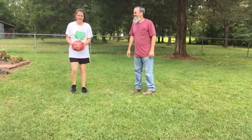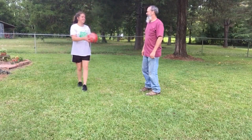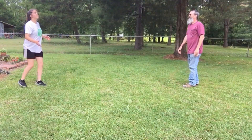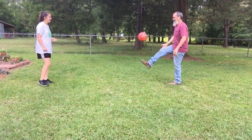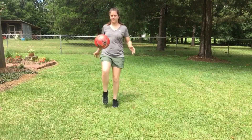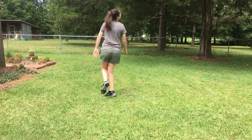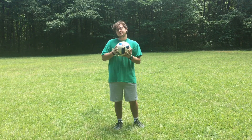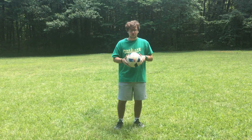My dad's been practicing with me. And when you practice enough and can do that consistently, then you can start to juggle for fun.